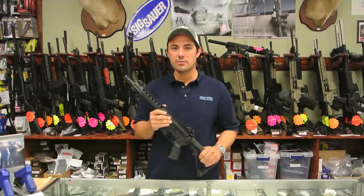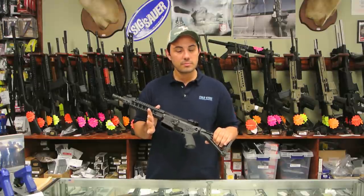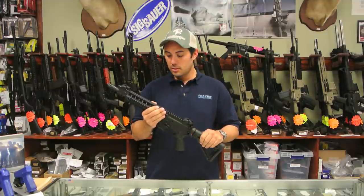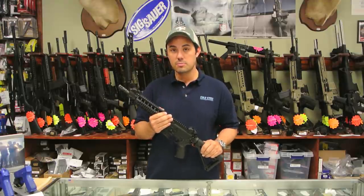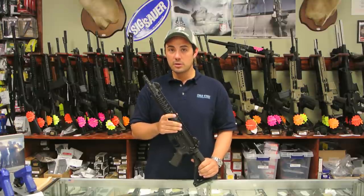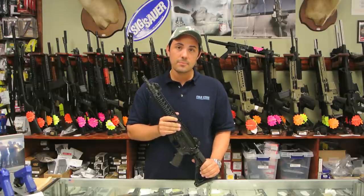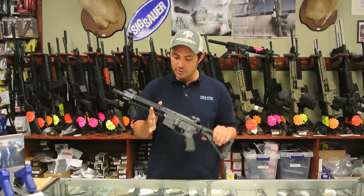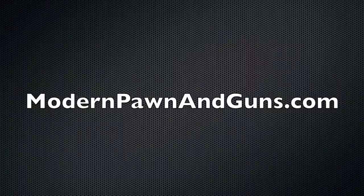SIG's new 516 rifle is sure to be a very popular offering. It looks good, feels good, and comes in a few different configurations: seven and a half inch, the 10 inch model we reviewed, and a 16 inch model. For more reviews, check us out on Facebook at Modern Pond, check us out on our website ModernPondandGuns.com, subscribe to our YouTube channel — we'll have more live fire reviews and reviews of new and cool stuff coming out.